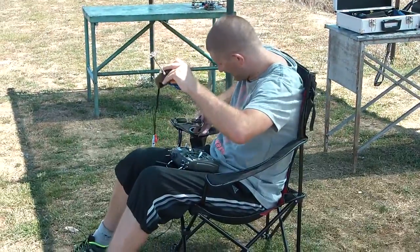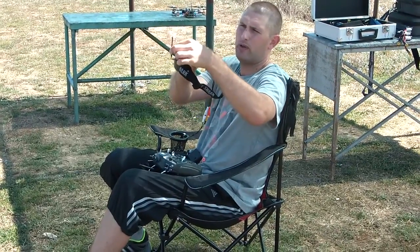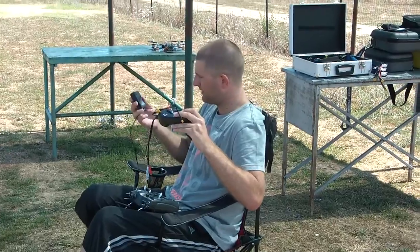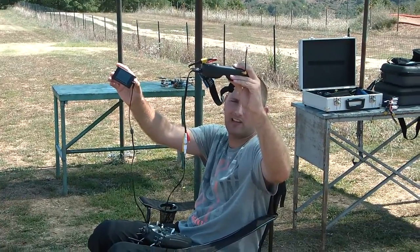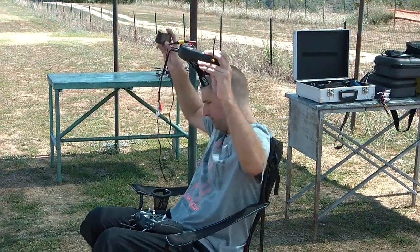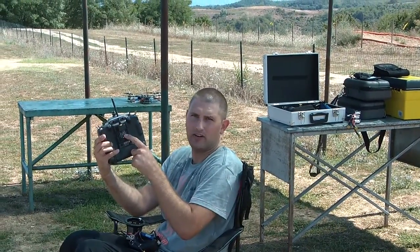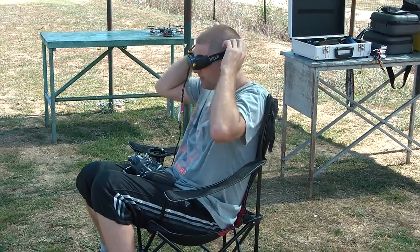I have my goggles here — normal Fat Shark goggles with the SPV antenna to receive the signal from the cloverleaf antenna on the copter. We also have a normal flight recorder so the whole signal is recorded. And here is the FrSky transmitter — so this is a complete setup test. There will probably be some vibration in this video.